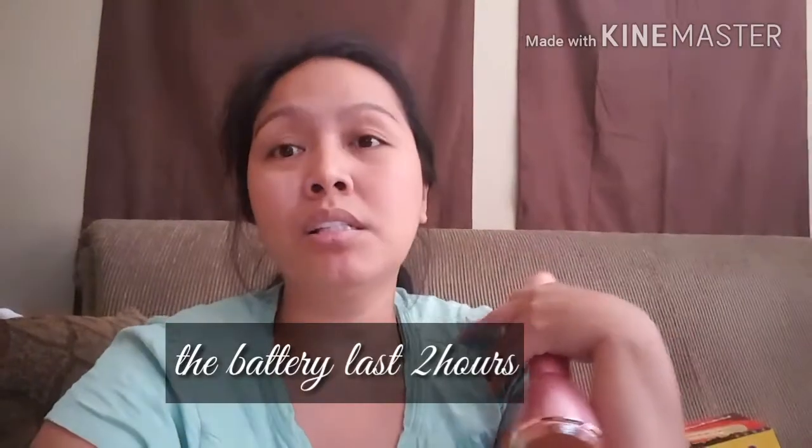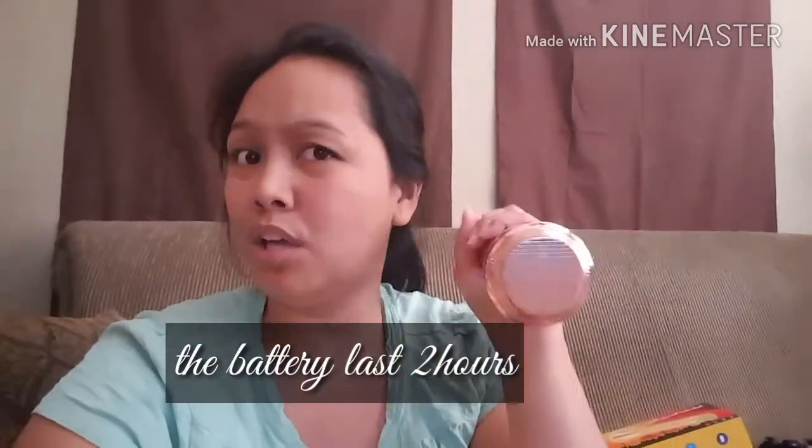If you're alone, this mic is okay. But if there are many of you, use your other microphone. And it's affordable too — I ordered it on Amazon and it's worth about $21. But the price depends on the site where you find it.